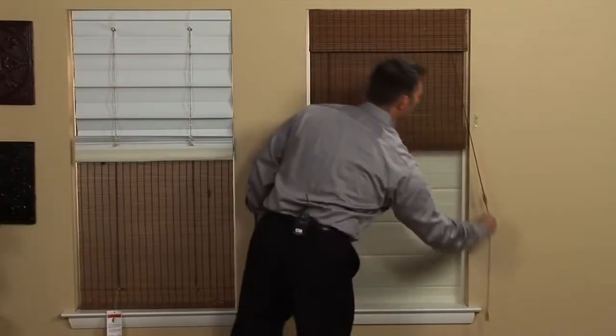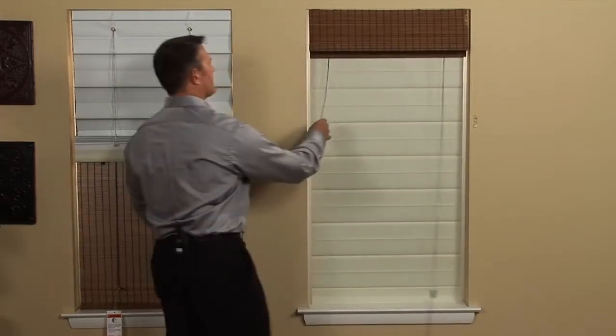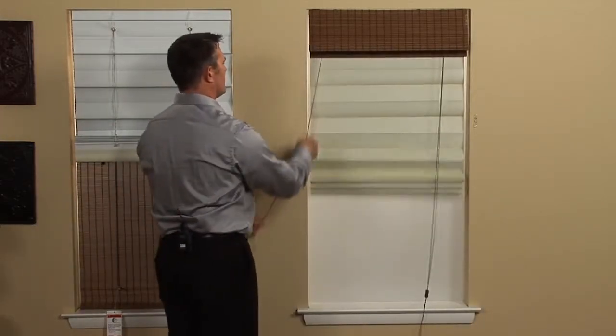Once the shade is completed and installed, the shade and liner can be operated independently. This allows for various options of light control and privacy.